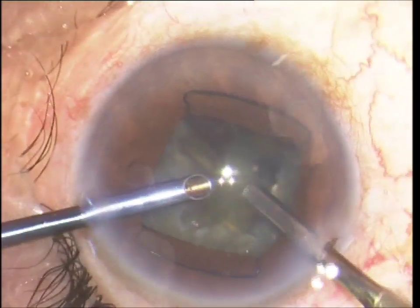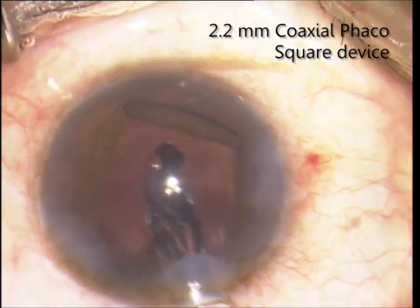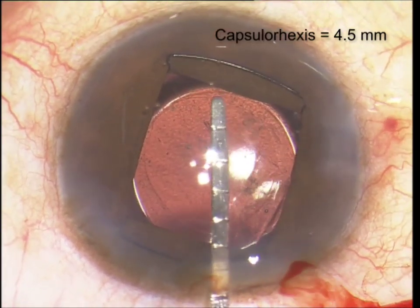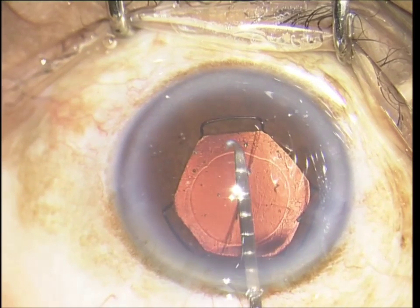1.4mm bimanual MICS being done, and this is a 2.2 coaxial phaco with wound-assisted IOL delivery. Pupil and capsular exercise size are measured. Hard cataract, 2.2 coaxial phaco, hexagon device, pupil and capsular axis measured.